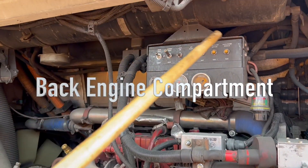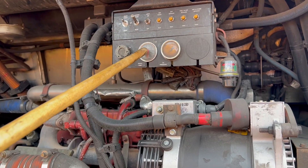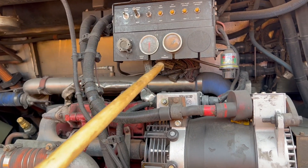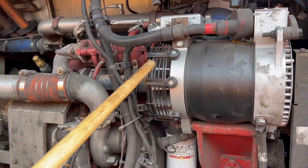Control panel is properly mounted and secured. My switches are all operational. My water and oil gauges are not cracked or damaged with no leaks. My alternator is properly mounted and secured, all hardware present and tight.